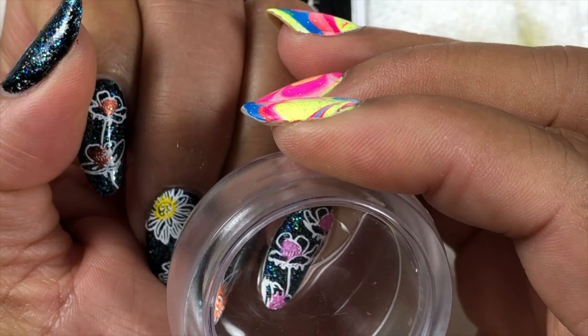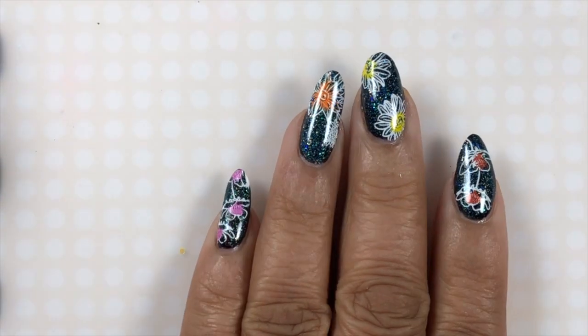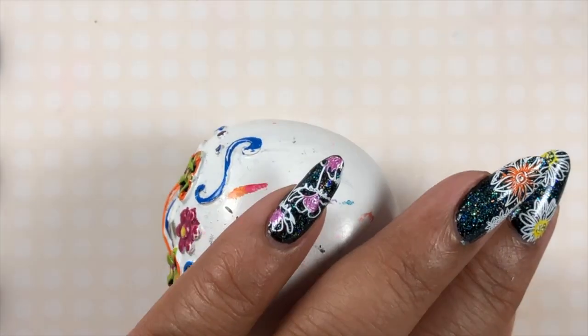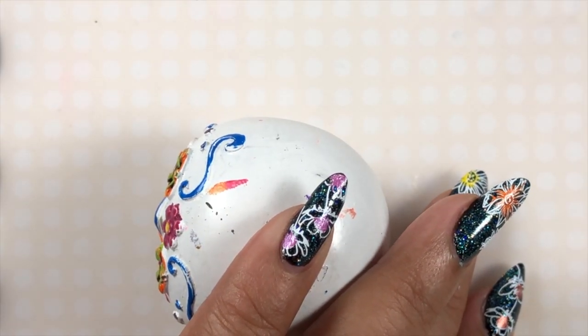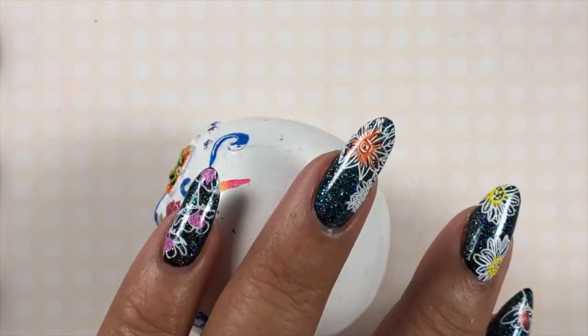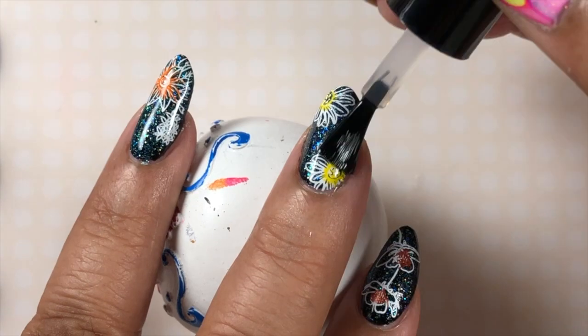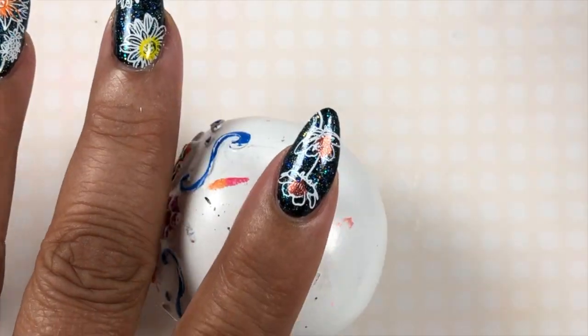This one has a little bit of give to it too, as far as stretching just a little bit to get your images where you want them. That's this one done. What I'm going to do now is just put on a no-smear top coat before I put on my glossy top coat, which is my Seche Vite again. Use whichever brand of no-smear you like best, and that's this one done.